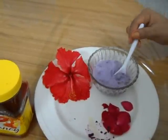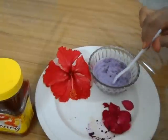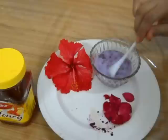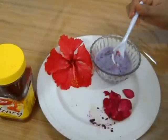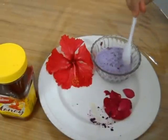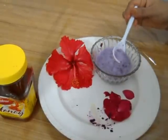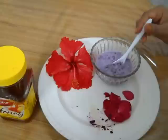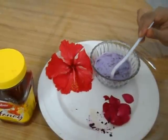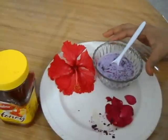Now apply this on your scalp and throughout the length of your hair thoroughly, and keep it for about 40 minutes. If your hair is dry, you can add about 1 teaspoonful of olive oil to it, so it will act as a moisturizer and the dryness of your hair will go away.